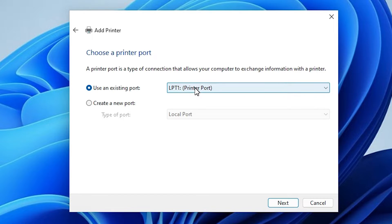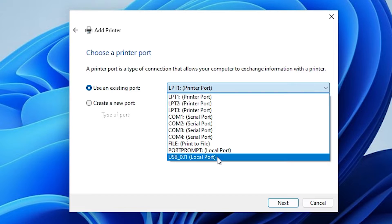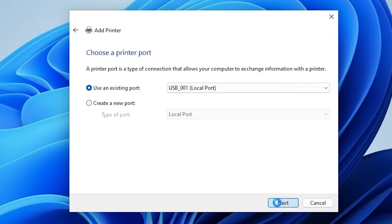Here we find port — port is the most important part in this installation. Click on port. If you find an HP printer device or anything about HP, select that HP port. If you do not find an HP port, the next option is USB. Select USB 001, 002, 003, or 004 — select any USB port that you like. Click next.